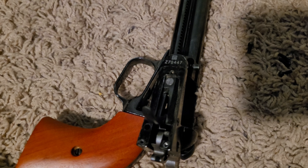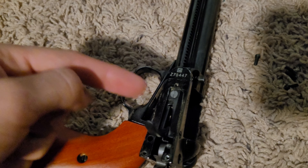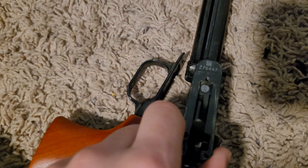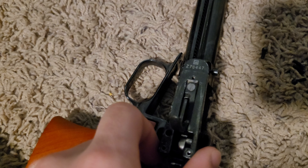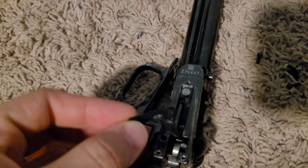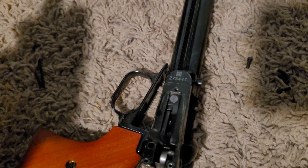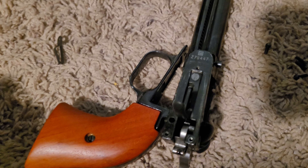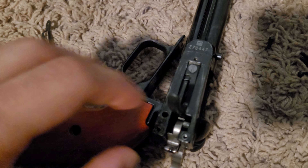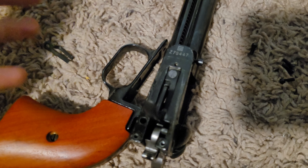So I got the gun taken apart and you can see the spring right here with the screw in the middle. You can see the flat part to the right and to the left — how it's just broken off. It's gonna be sitting in there like that. When I took this gun apart, this little spring piece up here was just all rattling around inside there.